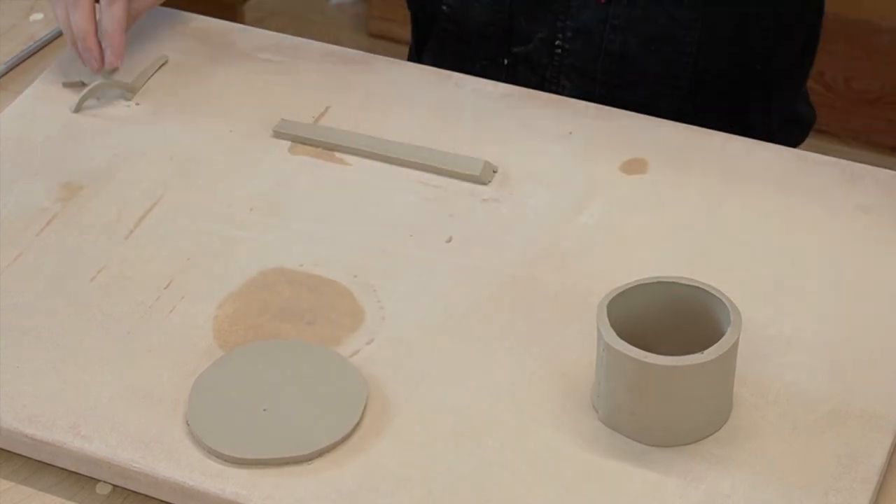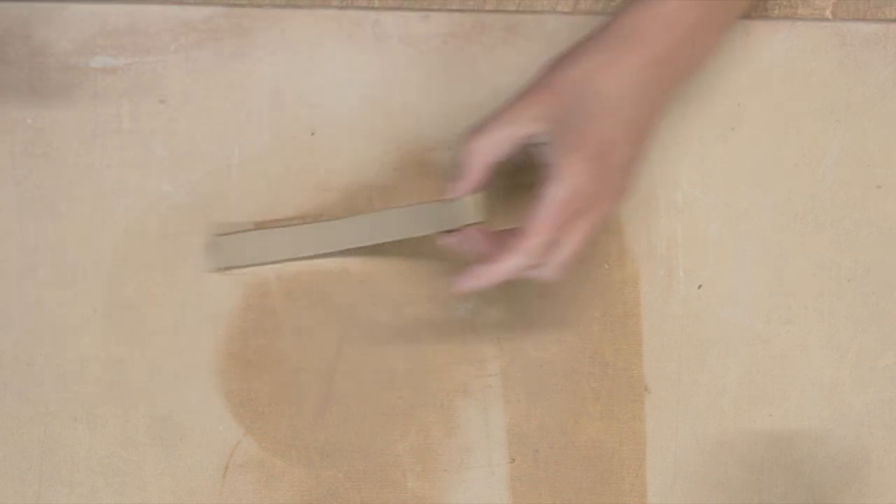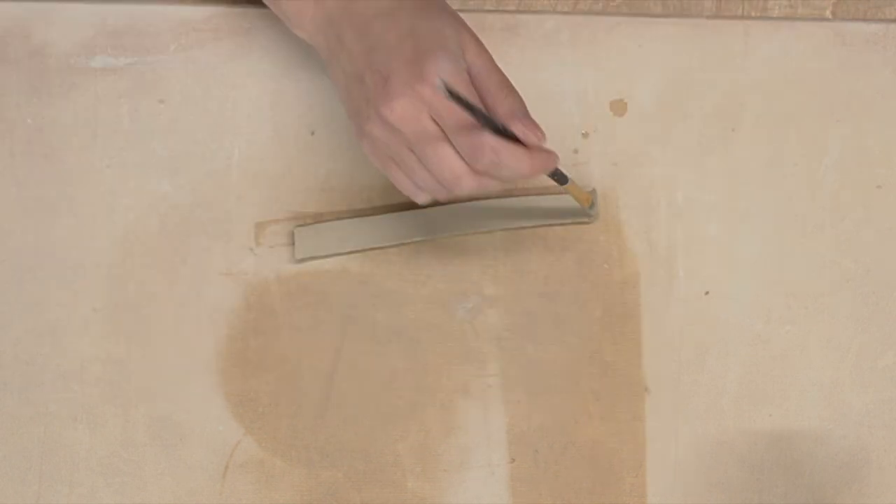In the meantime, we can repeat these steps for the tiny rectangle, template N. This part is going to be our foot.